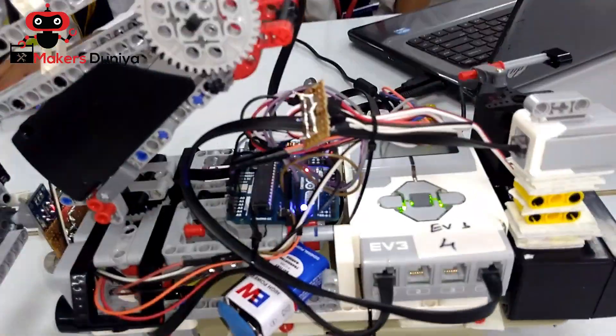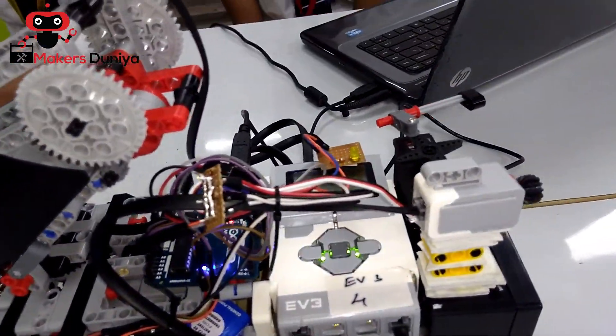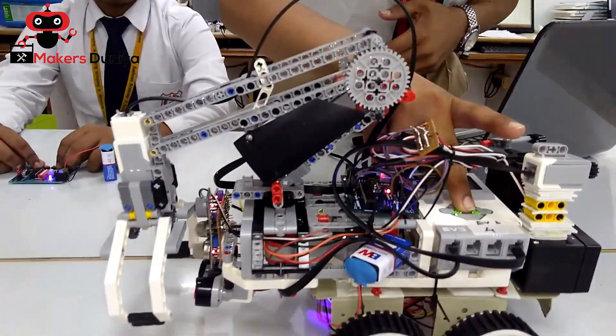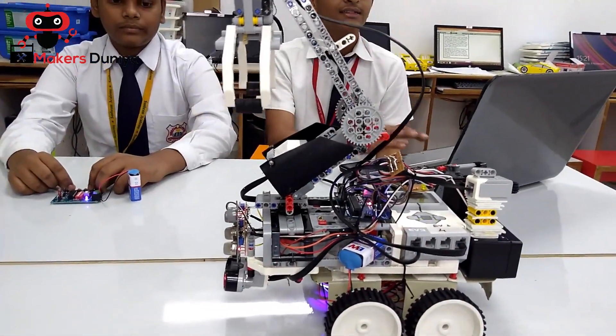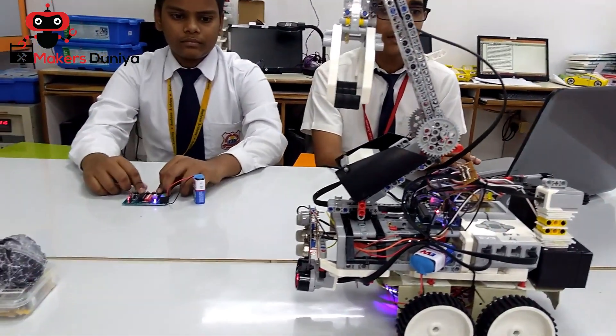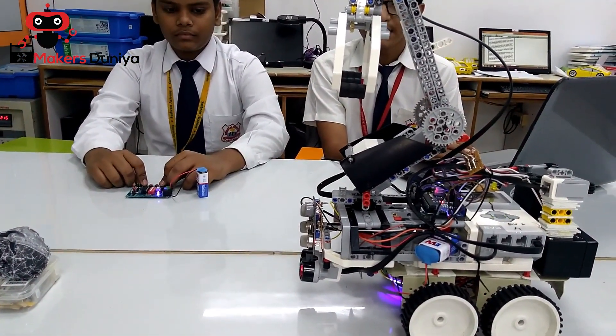It is a mobile robot which works on radio frequency or RFID. It has an ultrasonic sensor attached to it — when any obstacle comes within range of 5 centimeters or less, it grabs it.